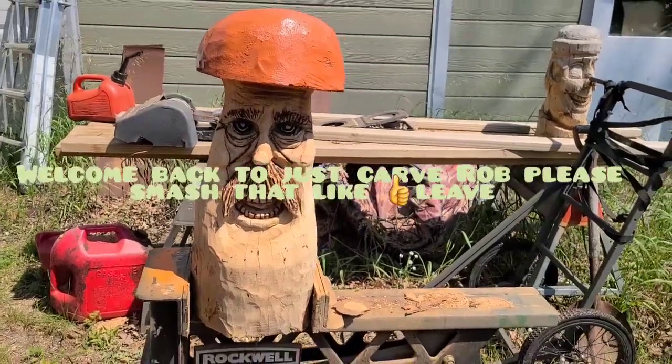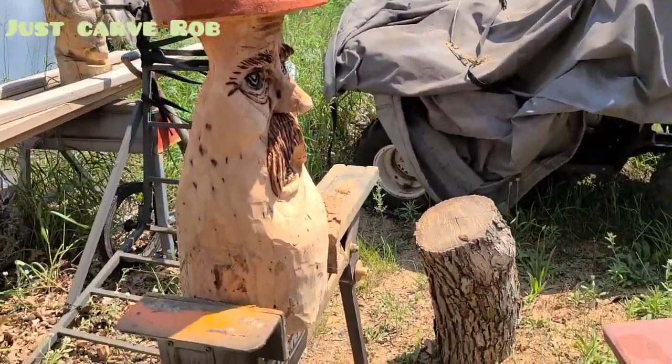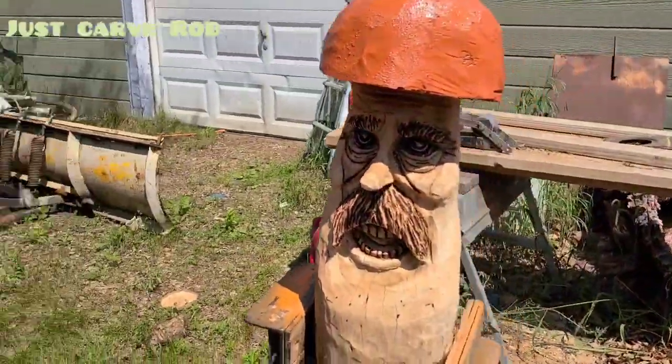Hey guys, welcome back to Just Carved Rob and Just Carved Rob's friend the Mushroom Head. My first carving with the MS-170. Ooh, yes, the MS-170.